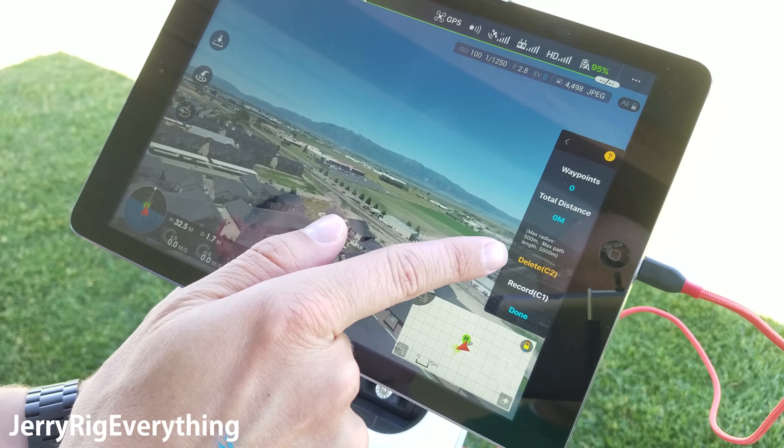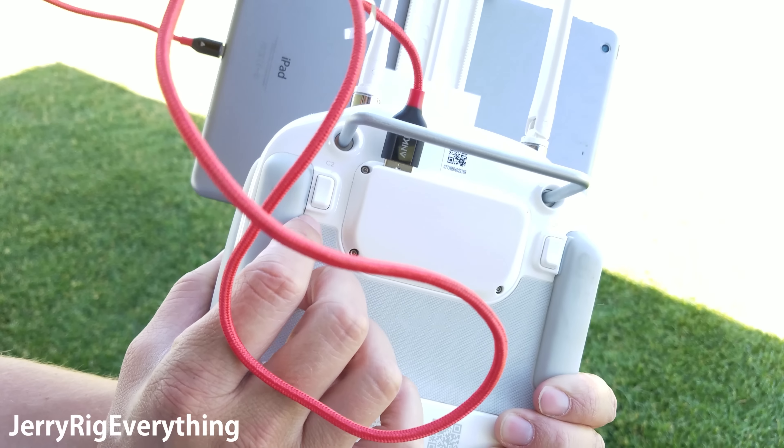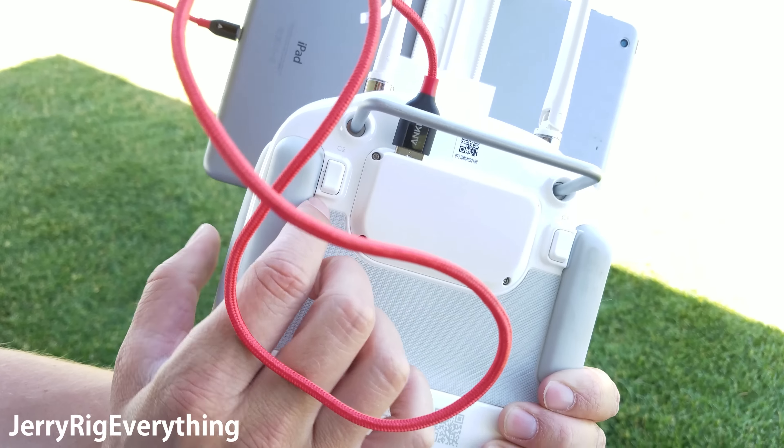They call them missions, so we're going to tap new mission and it's going to give us a few different options here. We can see how many waypoints we have, the total distance of the mission, delete the waypoint, and record the waypoint. You'll see C2 and C1 — those are actually going to be the buttons on the back of the remote. It's really easy to fly and record at the same time.